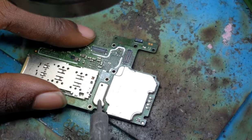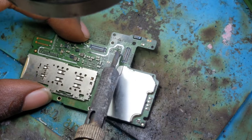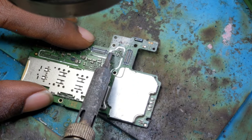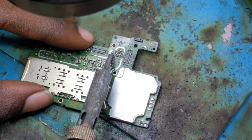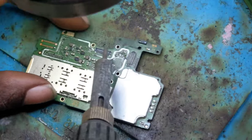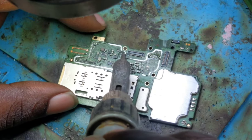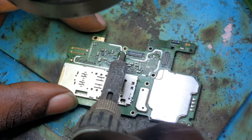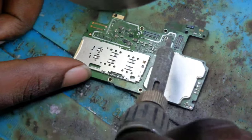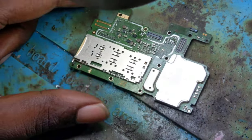We removed those two capacitors. Let's check — wow, now there is no short circuit! However, even though there is no short, we still have to replace the removed components, because if they aren't there the camera will not work.